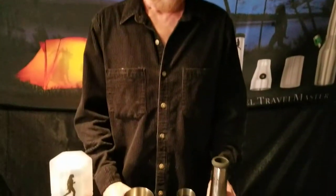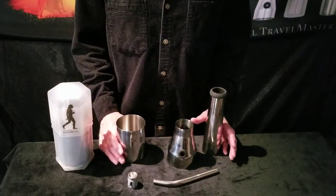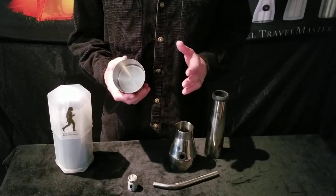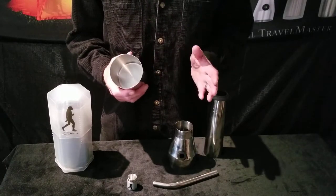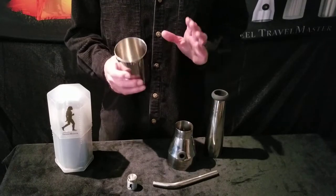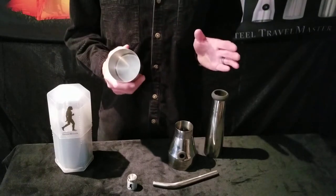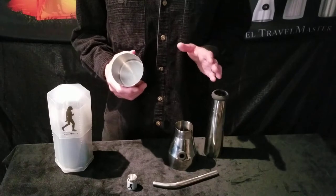So here we are. Basically we've boiled down the Travelmaster to the simplest design possible. There are no threads, there are no nooks and crannies that are hard to get into to clean. So it's the simplest water pipe to clean in the world. It takes a matter of seconds to wash it out with a Brillo pad. You don't need any cleaners, and since it's stainless steel, it's virtually indestructible. It comes with a lifetime warranty and we have never had our warranty called in.